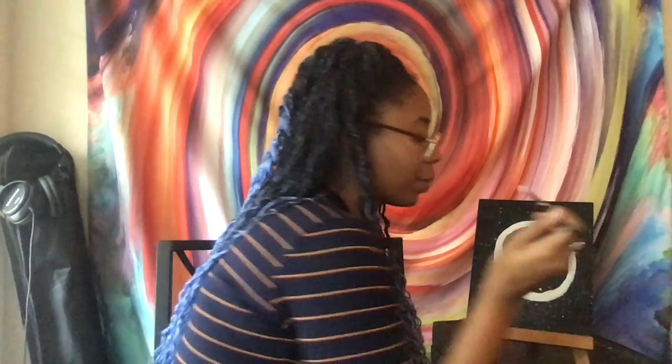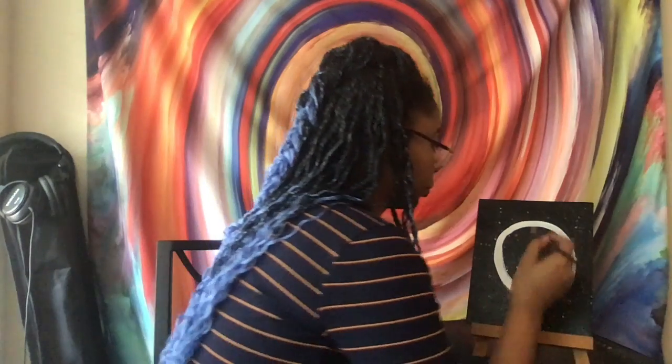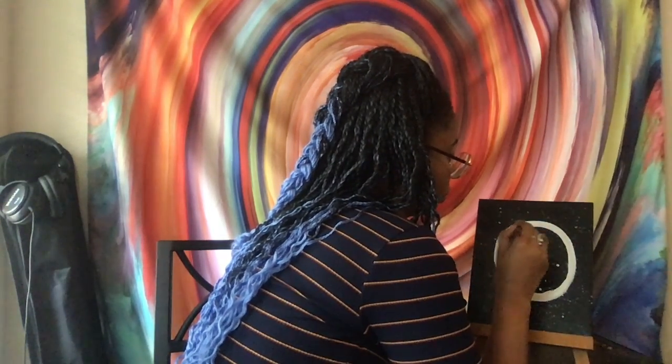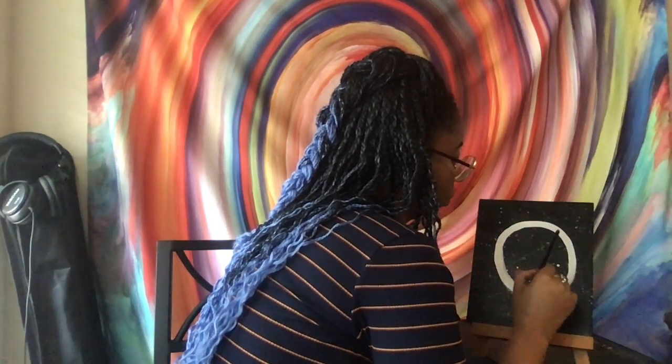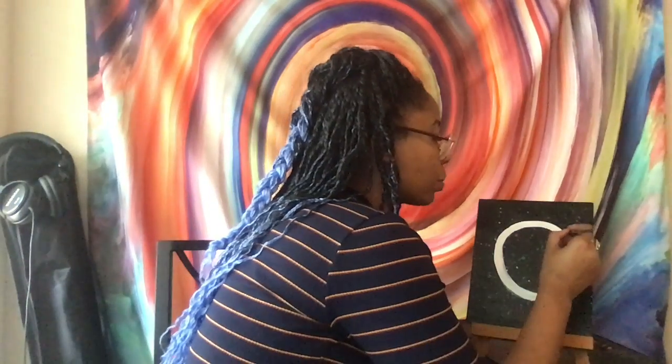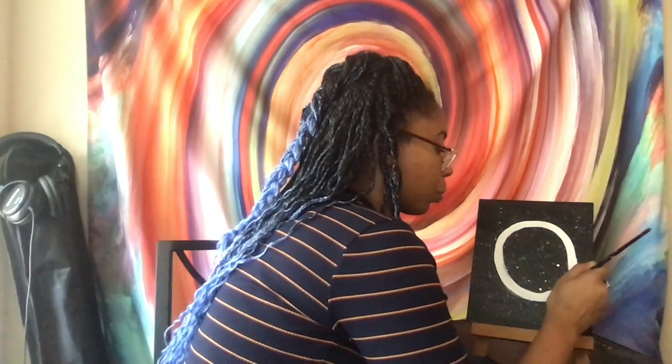I'm a sloppy painter, so my paintings always have outlines because I'm just loose with my art — and I don't care, that's how I do it. I'm going to show you how to clean up your lines. I'm going to do a gold trim around the peace sign to really make it pop. If you're particular about your shapes, you can trace it with something circular like a glass bowl, using a pencil to trace it on there.